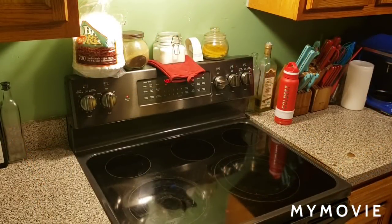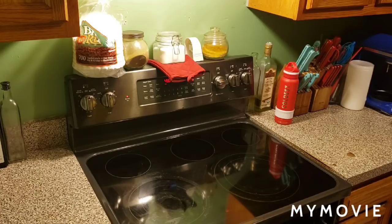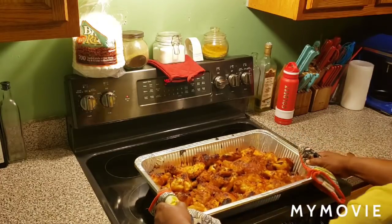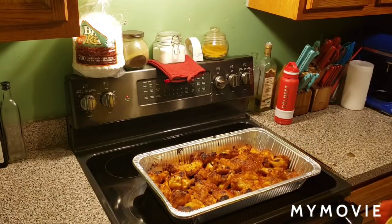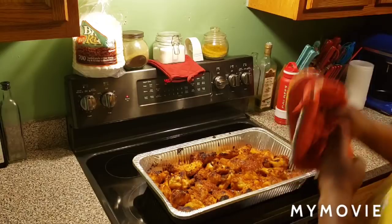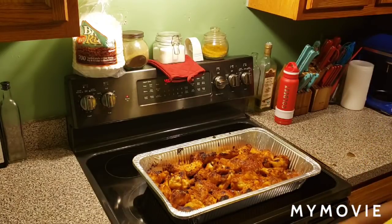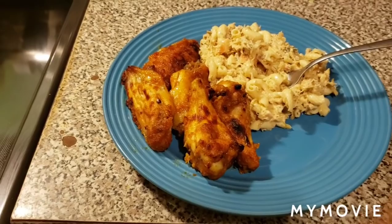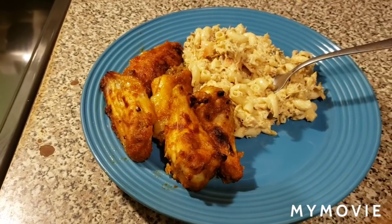Alright fam, it should be ready to go. Oh yes — you got that nice little chubby, sticky coating. Now I'm going to go ahead and fix baby plate. Here's the baby plate right there. Mm-mm-mm.